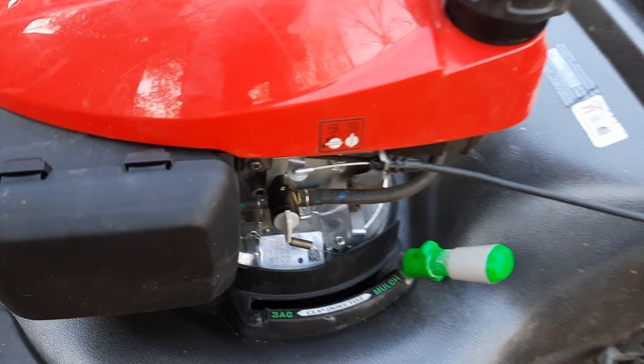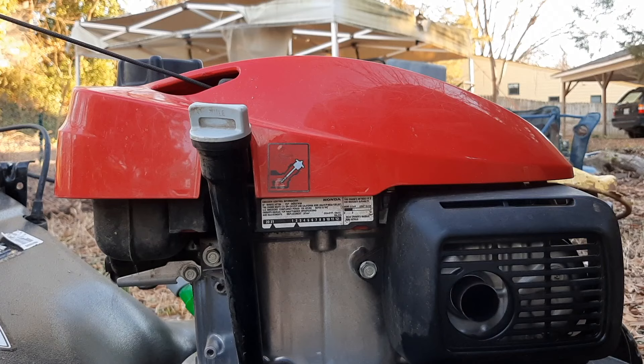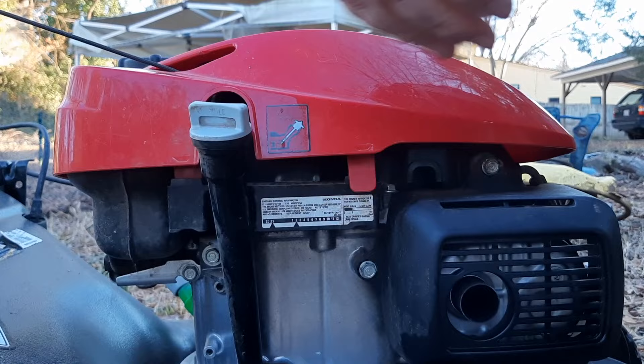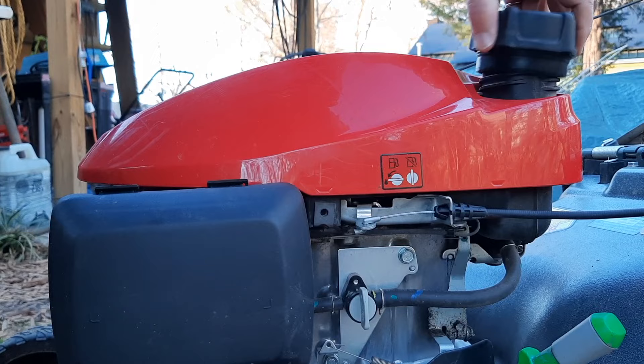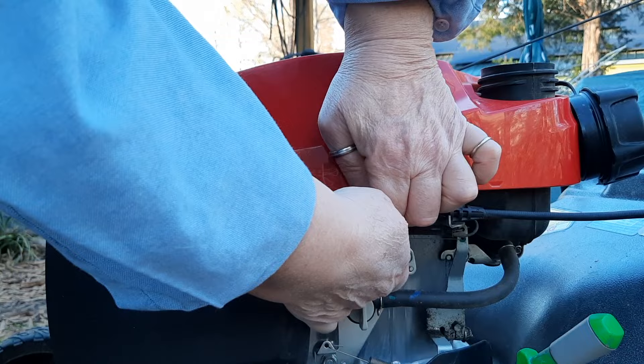They actually have a single JIS screw with a clip on here — that clip I can imagine will get lost pretty easily. What holds this shroud on are four little tabs, two on this side. You literally push in with your finger and it pops up. On the other side, to remove the cap, two more tabs: push in, and the other tab is kind of hard to get off — this one is behind that captive nut.